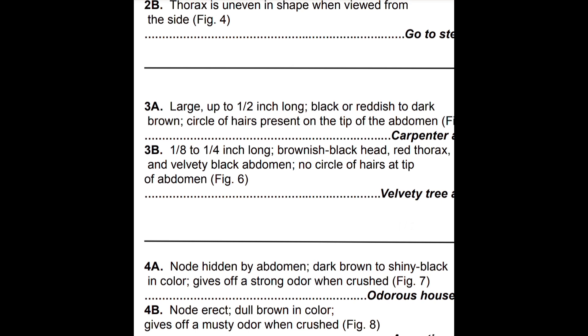Argentine ants are sweet feeders, but sometimes will feed on protein. So we have an Argentine ant, which is all I've seen around here, and it makes sense because Argentine ants aren't going to really abide living with other ant species.